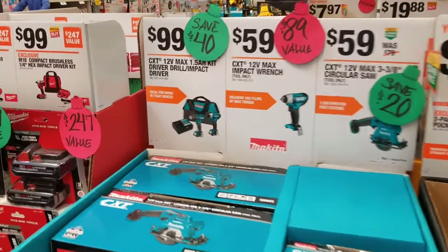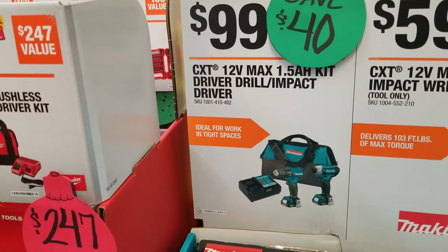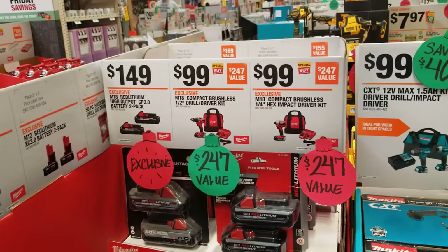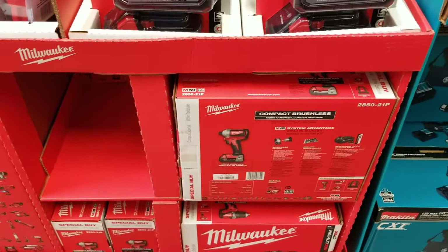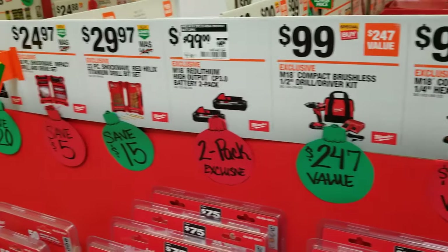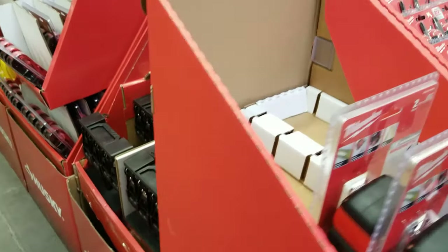You've got some nice Makita CXT 12-volt kits for $99 — definitely recommend that brand, Makita is great. There are some Milwaukee batteries for $149 — a two-pack of 3.0 amp-hour batteries for $99. That's a solid deal by themselves.